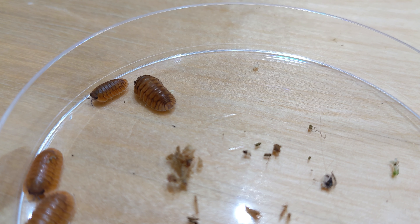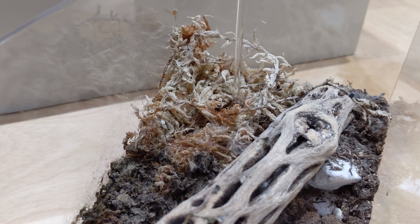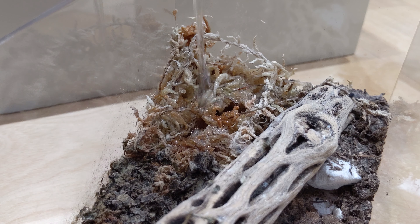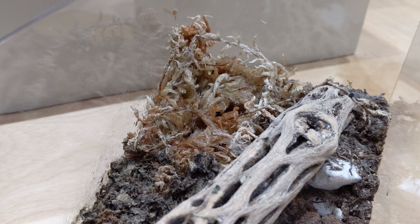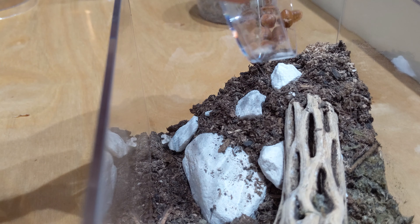Like most Kibaris, they do like it nice and humid, so we are going to provide a nice wet area. I'm going to add some dechlorinated water here, because the sphagnum moss is pretty dry since we set it up a few weeks ago. And now let's go ahead and put our isopods in.